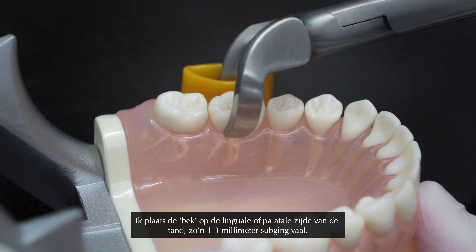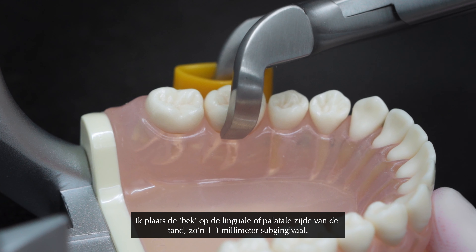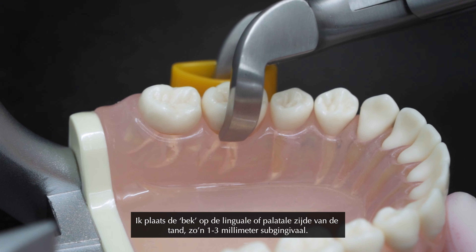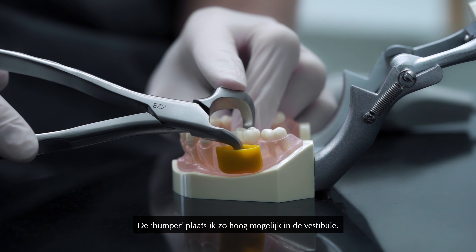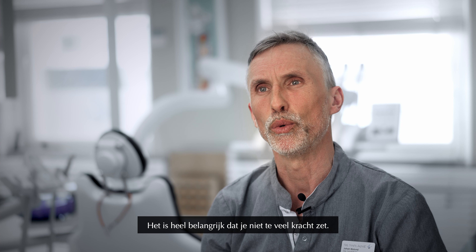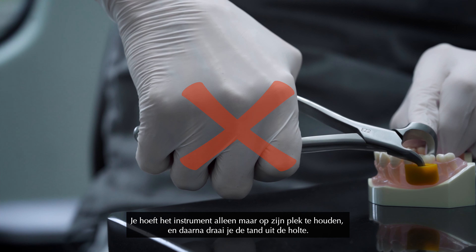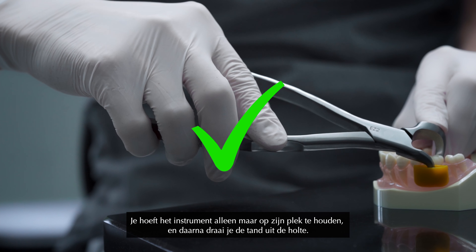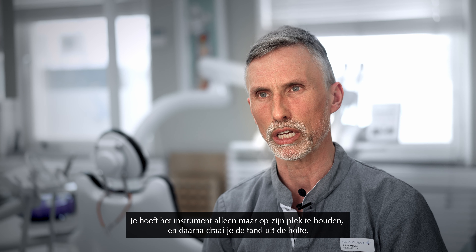I apply the beak on the lingual or the palatal side of the tooth, one, two, three millimeters subgingival. The bumper I place as high up in the vestibulum as possible. It's very important that you don't apply large force. You simply apply as much force for the instrument to keep in place and then you rotate the tooth out of the socket.